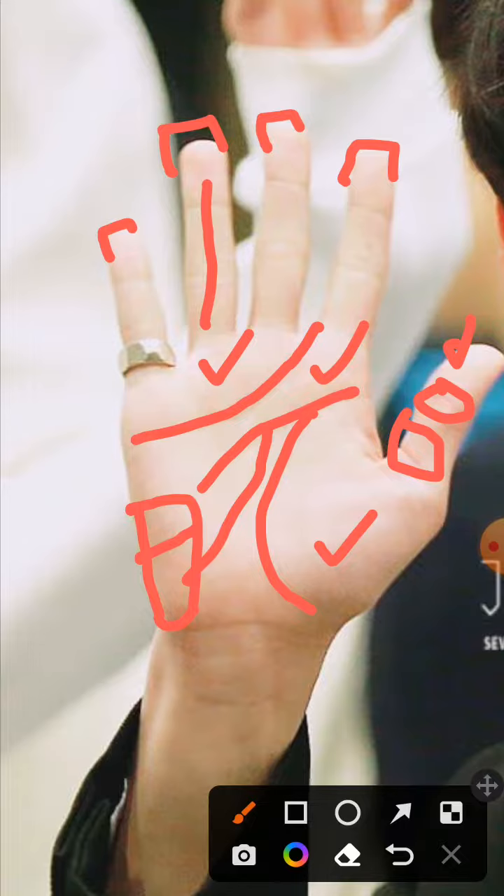Thank you so much for recommending me this hand. Hope you all enjoyed it. If you like this video, like it. If you love it, subscribe, and I will see you all in the next video.